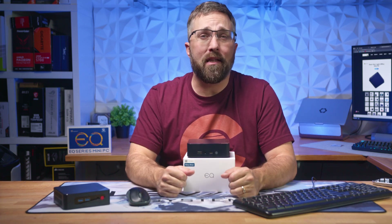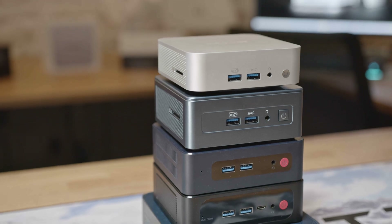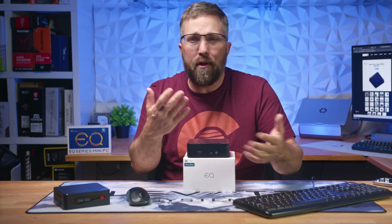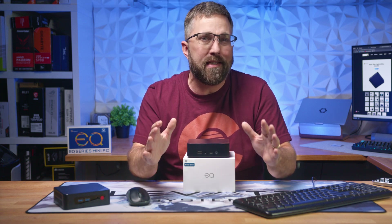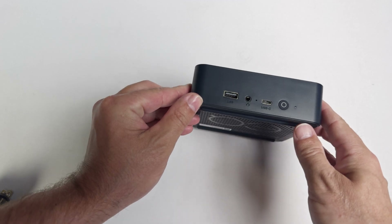Hey guys, CJ here with Elevated Systems. I've reviewed a ton of these mini PCs, and while each one has its quirks, they're all pretty similar overall. Because of that, my review formula tends to be consistent. But today, since this is a straightforward PC, I'm going to simplify things a bit.